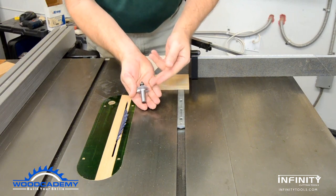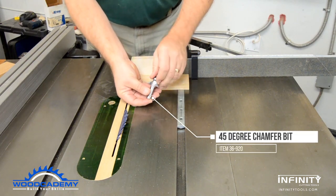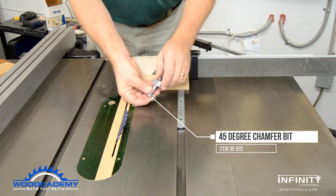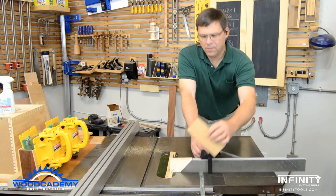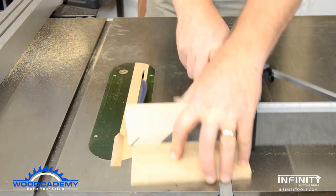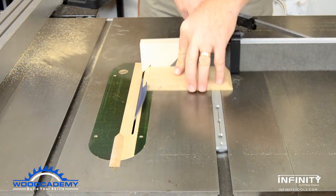The boxes are mitered together using a 45 degree chamfer bit, which is much more accurate than using the table saw to cut the angles. The angles are rough cut on the table saw first to get the best possible results at the router table, leaving an extra 1/16 inch for the router bit to clean up.